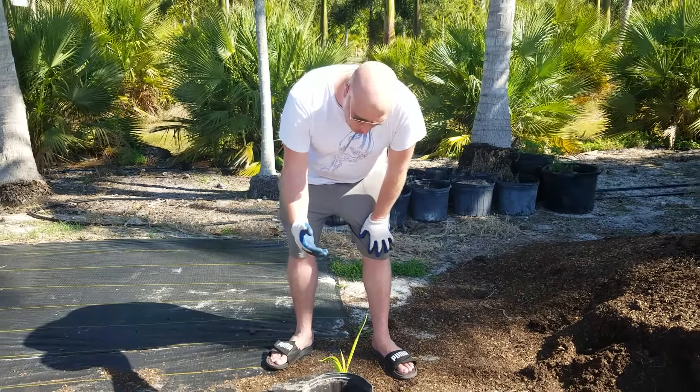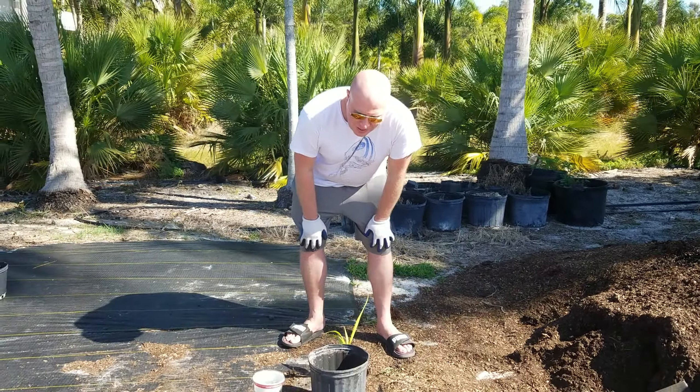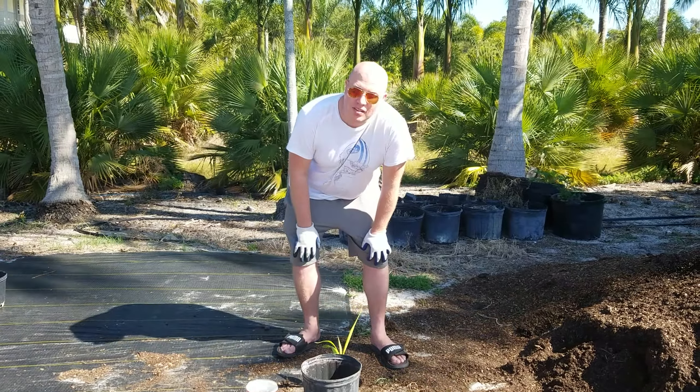Hey guys, it's Christian here, and I want to do a little how-to on potting up seedlings.